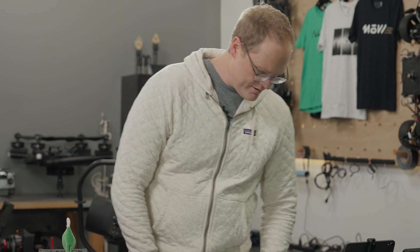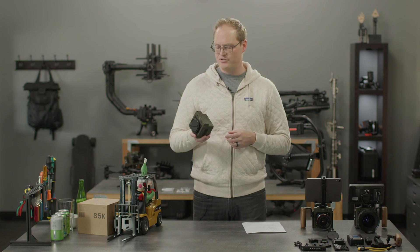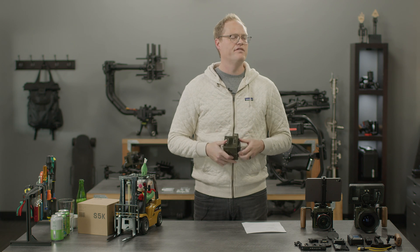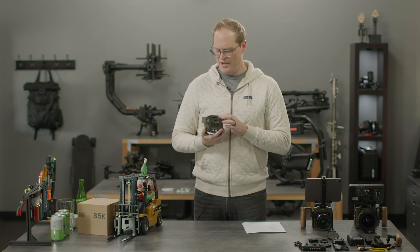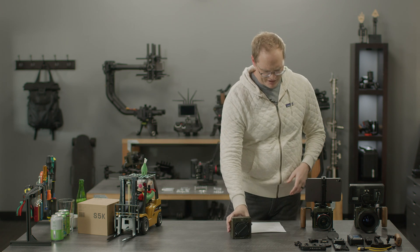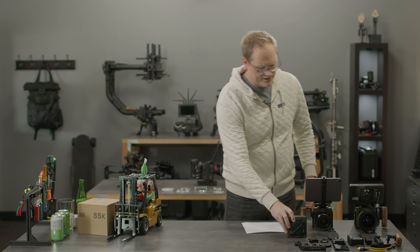This is the fastest camera to ever use Apple ProRes. We chose that codec because it's a good blend of image quality, ease of use, and data rate optimization. You just plug into the USB-C, grab the clips off, and go.